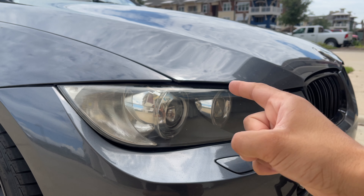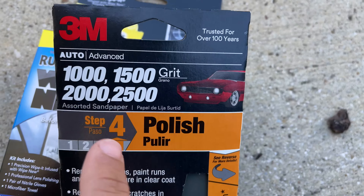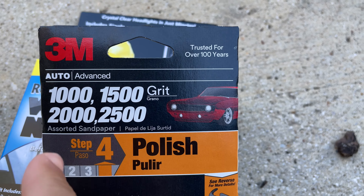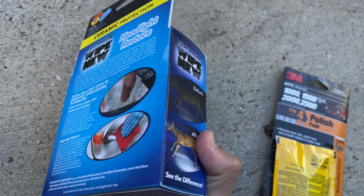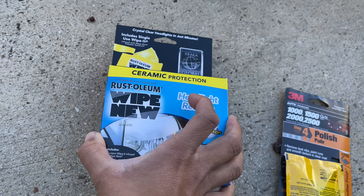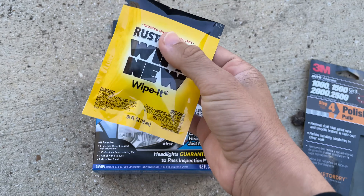This whole process is about three dollars and you can find the sandpaper really anywhere — Walmart, etc. We're going to start with 1000 grit and work our way up to 2500 to polish it out, and after that we're going to clear coat it. Next we have the Rust-Oleum Wipe New kit, which out of all the headlight kits I've used has proven to actually restore the best in my opinion.